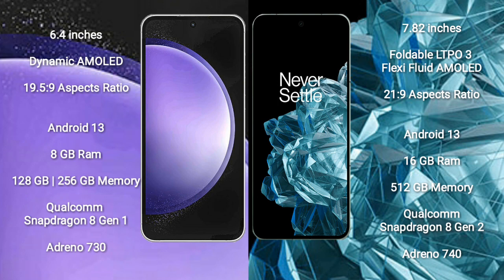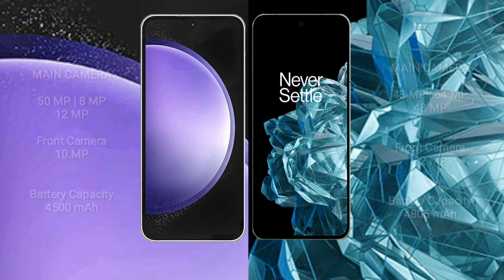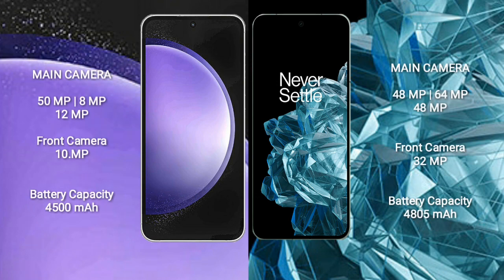Samsung Galaxy S23 FE comes with 8GB RAM and 128GB, 256GB, or 512GB internal storage, with a Qualcomm Snapdragon 8 Gen 1 processor and GPU Adreno 730. OnePlus Open comes with 16GB RAM and 512GB internal storage, with a Qualcomm Snapdragon 8 Gen 1 processor and GPU Adreno 740.